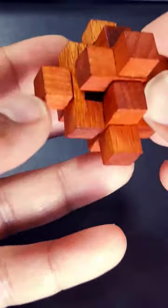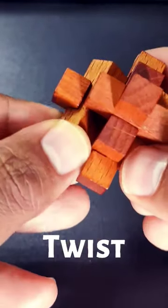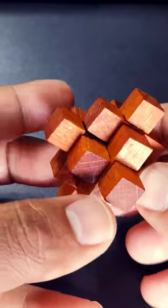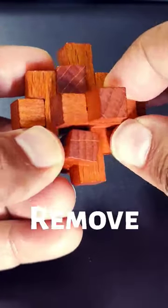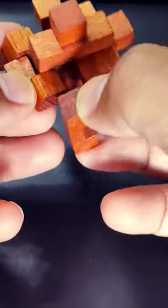Now what should you do with it? You have to twist this piece, something like this, and then you can move one piece through the gap, dismantling the whole puzzle.